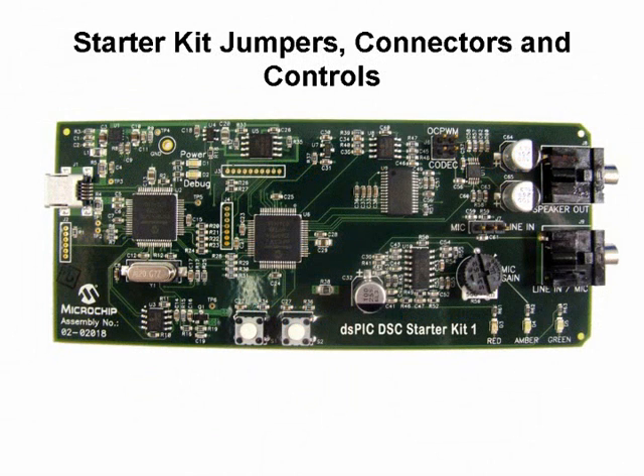Let's take a look at the jumpers, connectors, and controls on the Starter Kit board. The board has three connectors. Use connector J1 to connect the board to the PC via the USB cable provided in the kit. Use connector J9, labeled Line/Mic, to connect either a microphone or audio equipment such as a CD player. Use connector J8, labeled Speaker Out, to connect to headphones. Potentiometer R56, labeled Mic Gain, adjusts the microphone pre-amplifier gain and must be set at the factory default level, or turned completely clockwise, for a nominal gain setting.